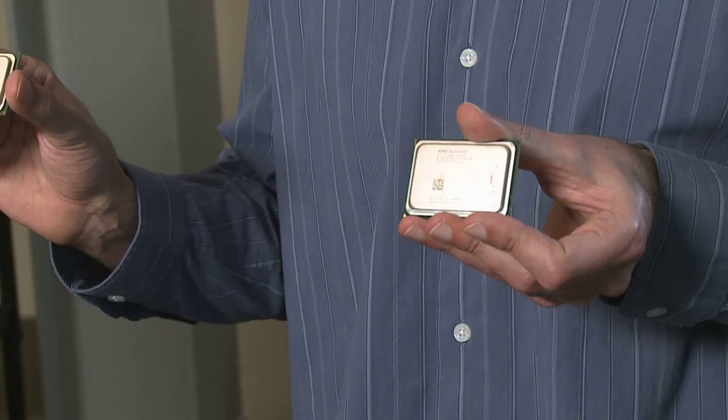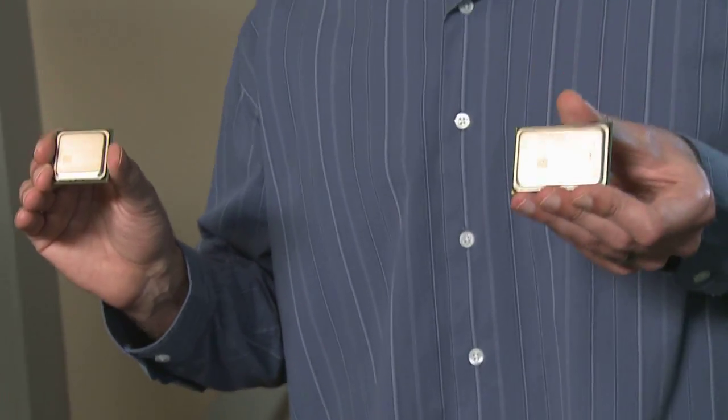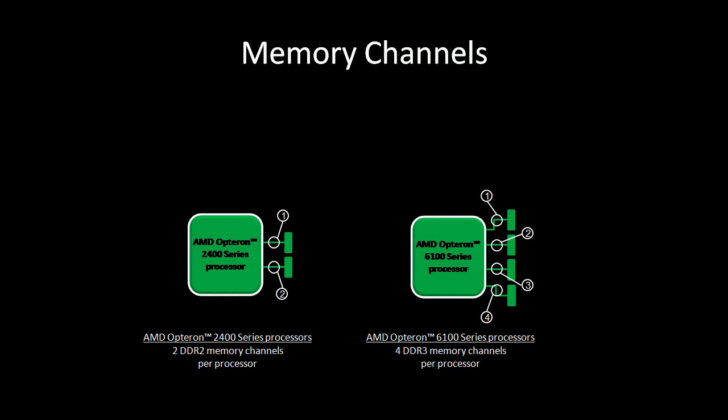So what's new in MagniCores? One of the things that makes it significantly larger than the previous generation as far as physical size is that it supports four memory channels per processor, as opposed to two on the previous generation. So if it's got double the number of memory channels, I assume that it's got double the memory bandwidth also.